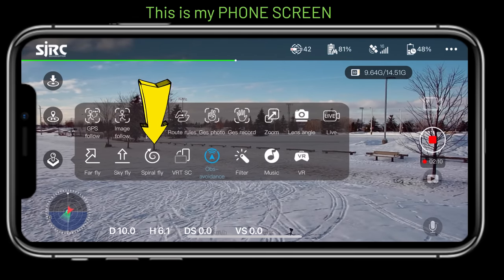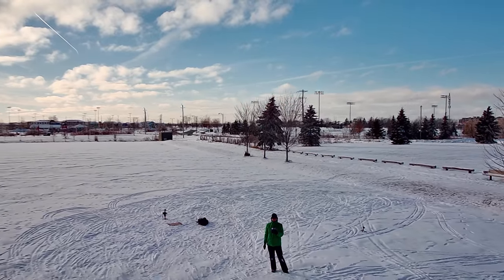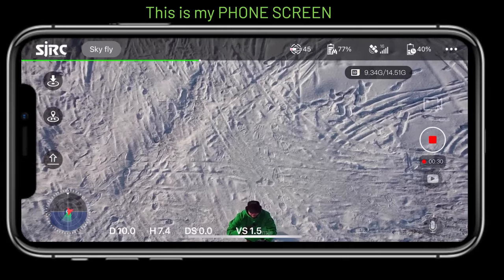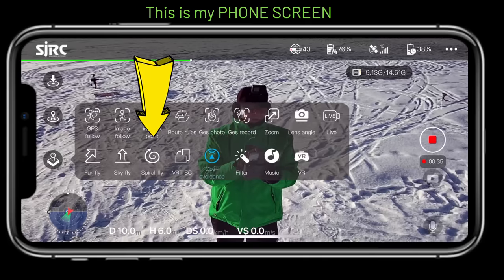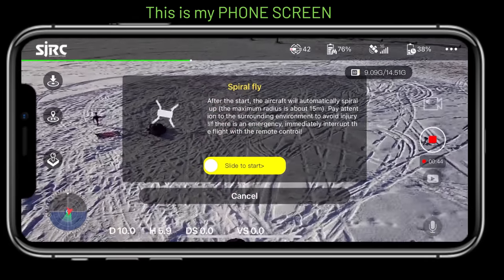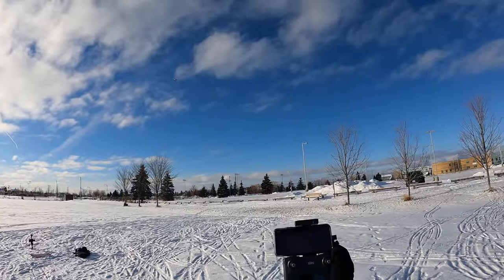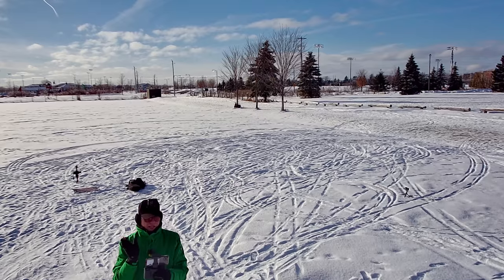Now the quick shots: far fly goes out and comes back for a cool retreating view. Sky fly goes straight up and then comes back down. Spiral fly does an ascending circle — I bring it up a bit first to clear the trees, hit slide to start, and it spirals up. It does a huge spiral and you'll need to manually keep the camera on yourself or you'll just become a dot on the ground. So far all the quick shots work well.